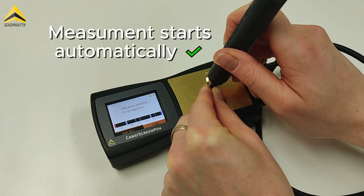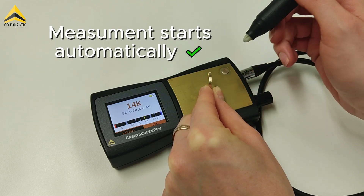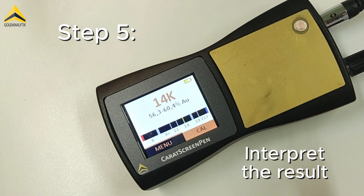The measurement starts automatically. After a few seconds, the result is displayed. The caret value is displayed in the unit K and the gold percentage is shown below.